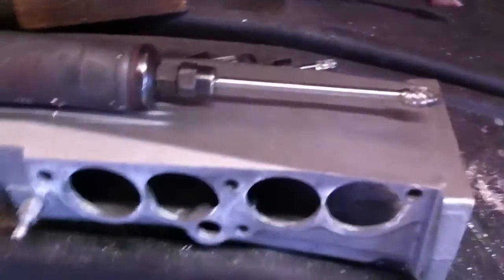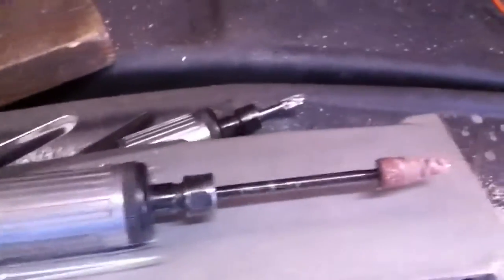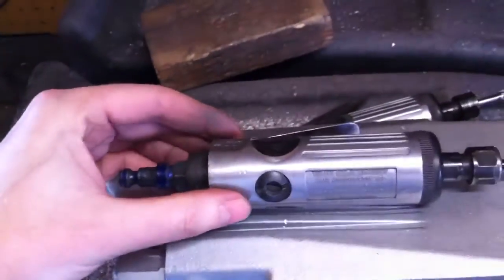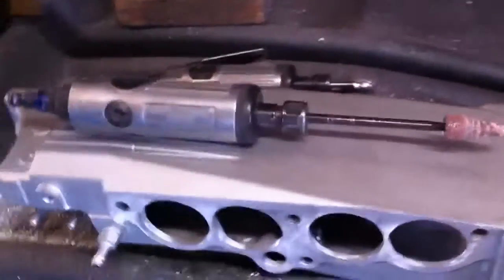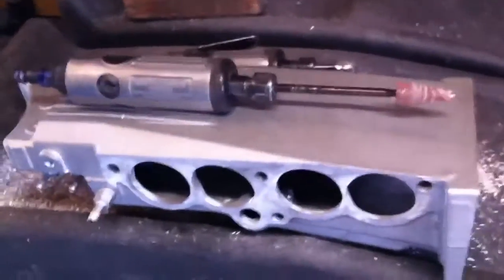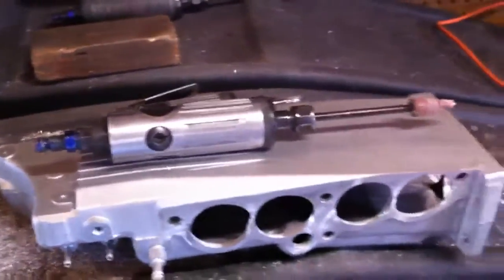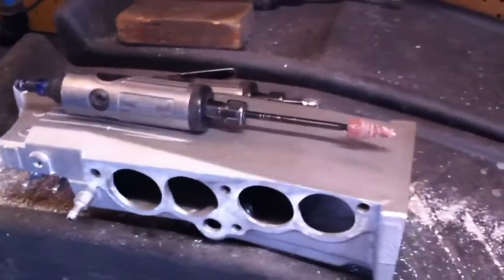Just shop around and you'll find a good deal. As for die grinders, this one right here is a Central Pneumatic die grinder I got at Harbor Freight. I got quite a few of those, actually — they're cheap and they work real well. You can get them for like 10 bucks. It's always good to have quite a few grinders so you don't have to switch bits back and forth.